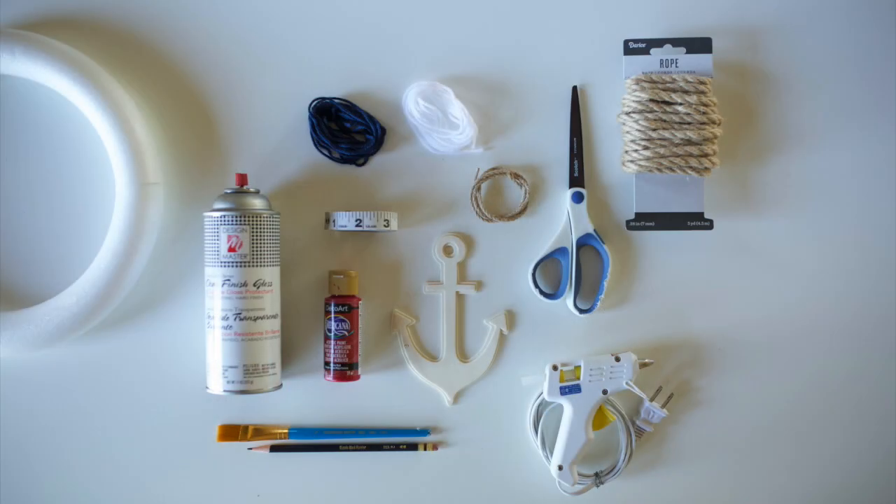Hi, I'm Nancy with Factory Direct Craft and today we're going to make this nautical anchor wreath. What we're going to need is white yarn, blue yarn, jute rope — three millimeter and seven millimeter — a hot glue gun, a styrofoam wreath (I used a 12 inch), red paint for the anchor, measuring tape, pencil, paintbrush, scissors, and if you'd like, a clear coat spray for the anchor. Get all your supplies together and then we can get started on the project.